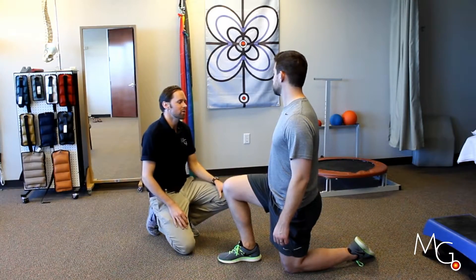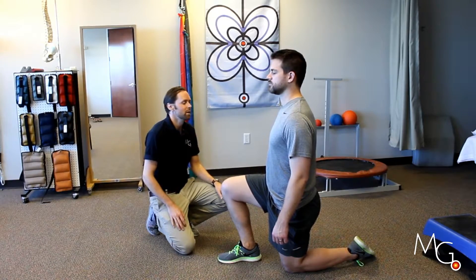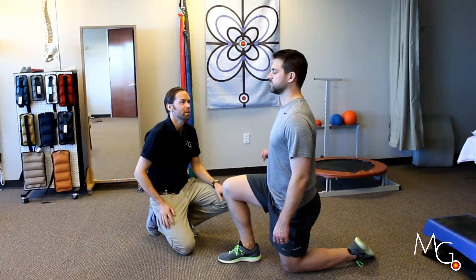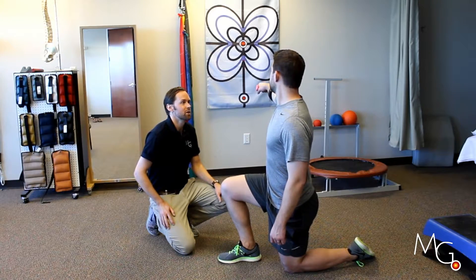So I'm going to have you actually try to do that without looking. I want you to look away, close your eyes, and then try to bring the laser to where you just thought you were a minute ago. Good — now turn your head towards the flag and kind of check your accuracy there.